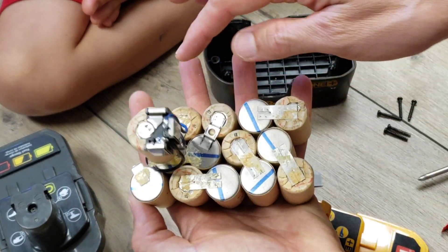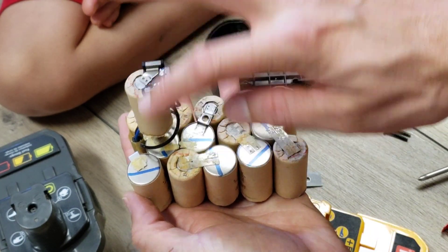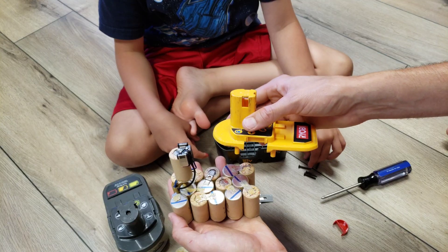If you count, you have 1, 2, 3, 4, 5, 6, 7, 8, 9, 10, 11, 12, 13, 14, 15 cells times 1.2 volts — there you have the 18 volts.